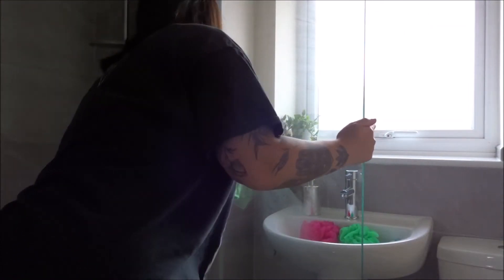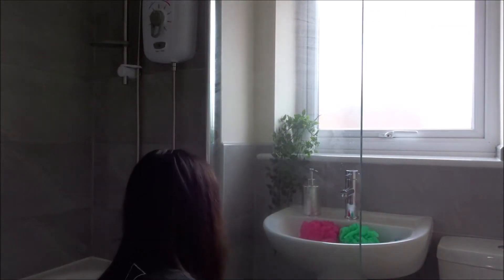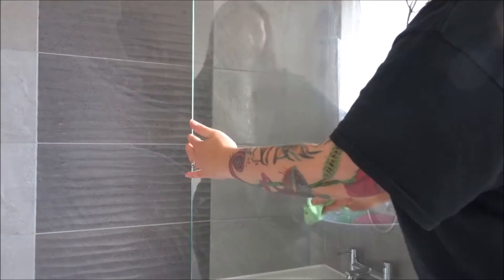Here I'm doing the shower screen with white vinegar spray and the green cloth. I go horizontally on one side and vertically on the other, just so I know if there are any streaks which side they're actually coming from.